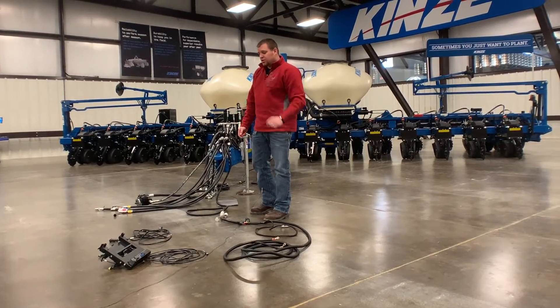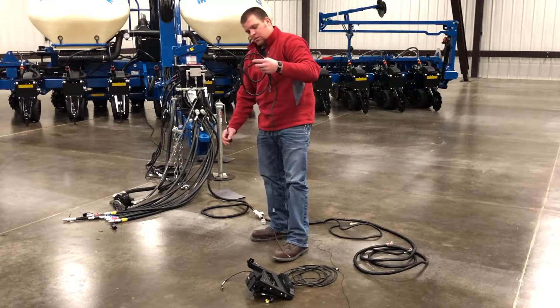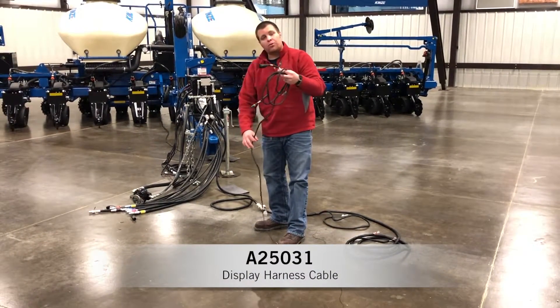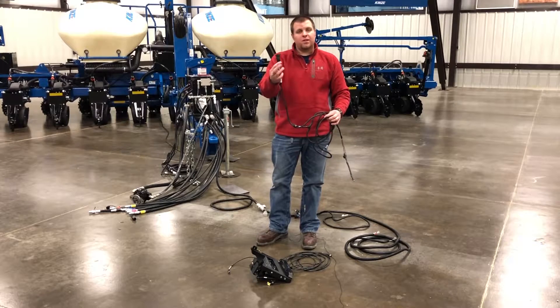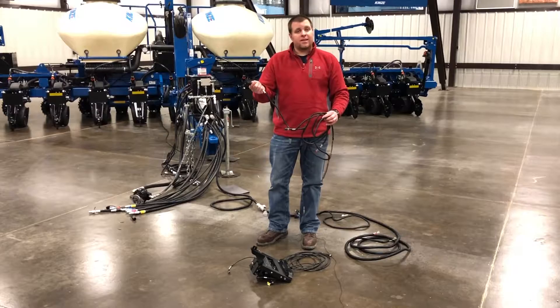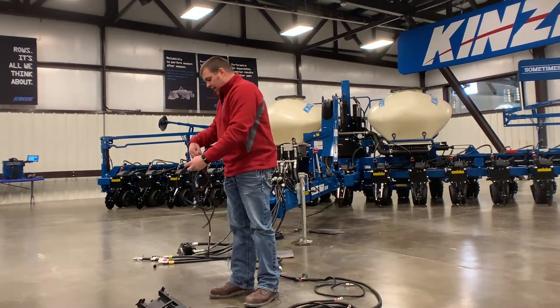Now if we go into the tractor cab, we start with our display harness cable, which is 25031. This one has several connections on it. The first one you'll notice is pretty familiar — it's our convenience plug end. We're going to go into any convenience plug that's in the tractor and connect that to that connection point.